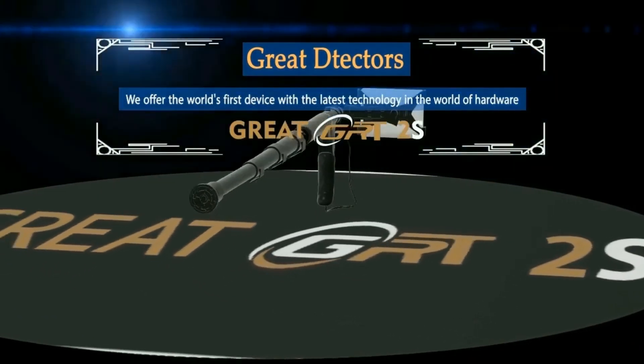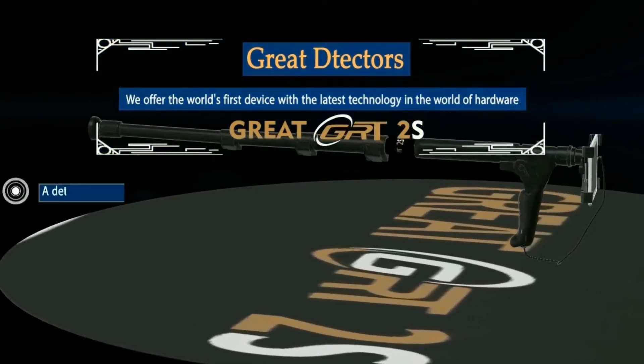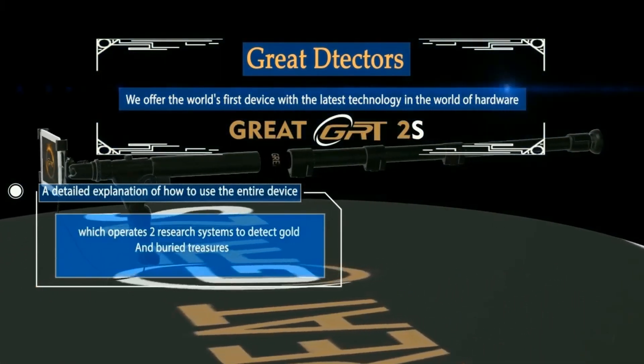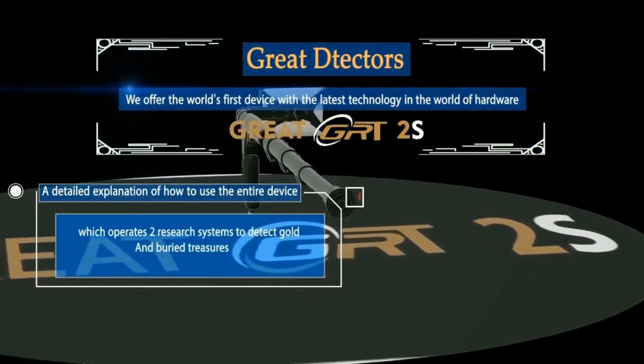Great detectors! We offer the world's first device with the latest technology edge. A detailed explanation of how to use the entire device, which operates two research systems to detect gold and buried treasures.